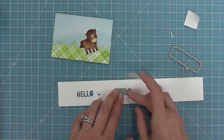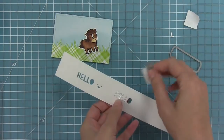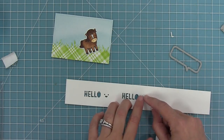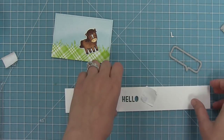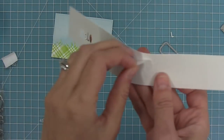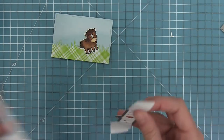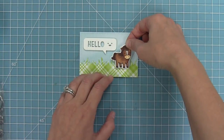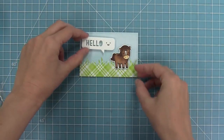Here I'm using the new speech bubbles die. The first thing I'm going to do is cut out the word 'hello' that's included in the die set, then die cut the little smiley face next to it — I'll line that up, hold it in place with my tape, and run it through my die cut machine. Then I'll line up my speech bubble with it. I find it easier to die cut the words first and then die cut the speech bubble — it's just easier to line up. Now I have this really cool 3D die cut speech bubble for my little horse to be saying hello. I'm going to add my horse with some foam tape and add my little hello bubble with foam tape too.